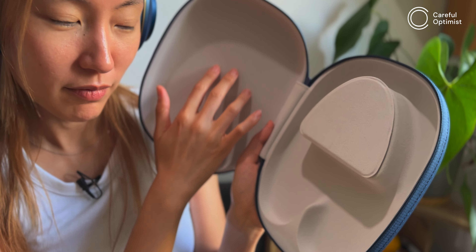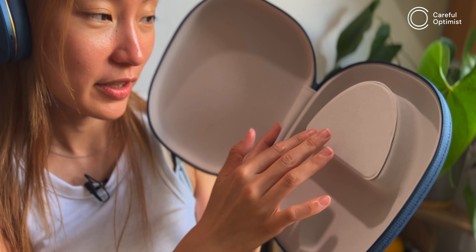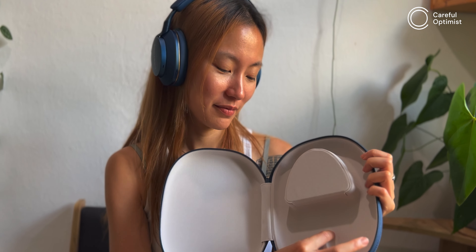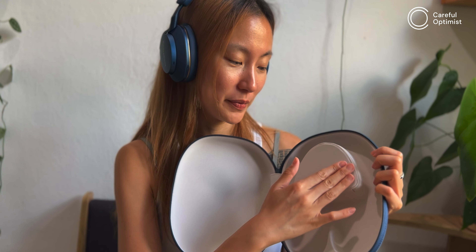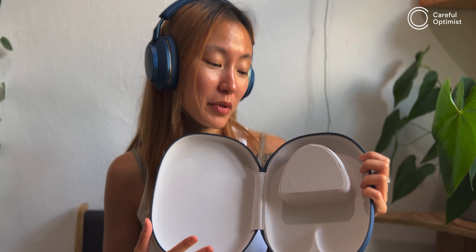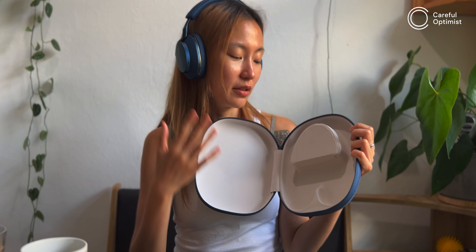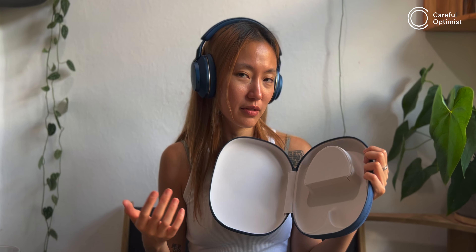Regarding whether the white case interior will last — as long as it keeps the headphone safe, it's fine. Honestly, once you've had it a while you might even lose track of the case entirely.